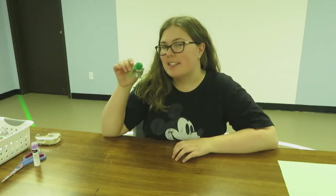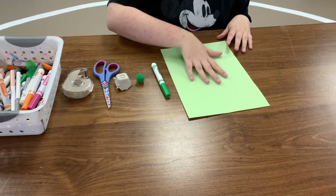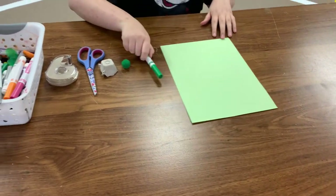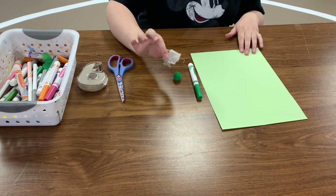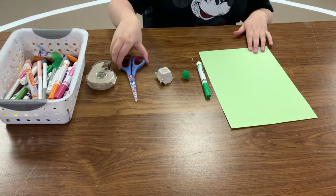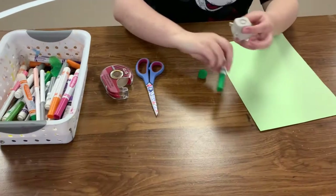Hey guys, it's Amber. Today we're making turtles! For turtles you need a piece of green construction paper, a green marker, a green pom-pom, an egg carton piece, some scissors, tape, and that's it.